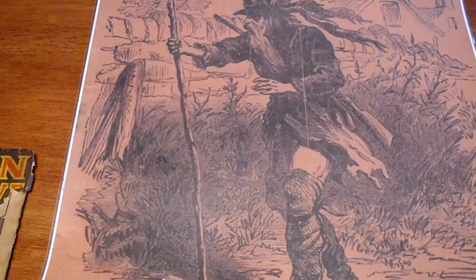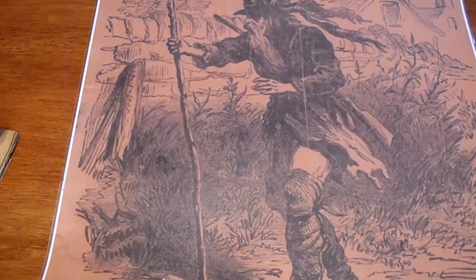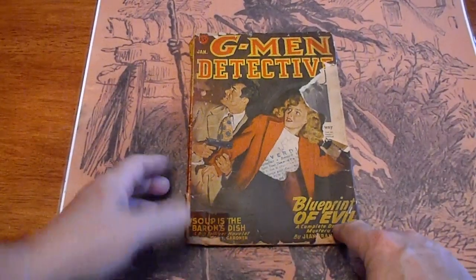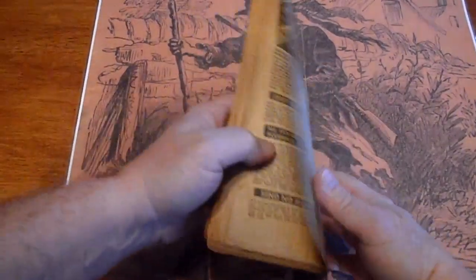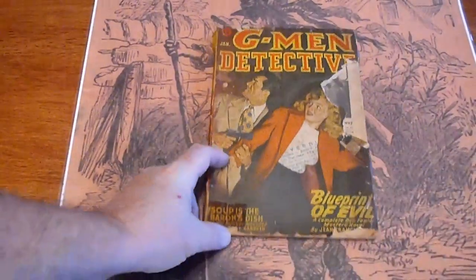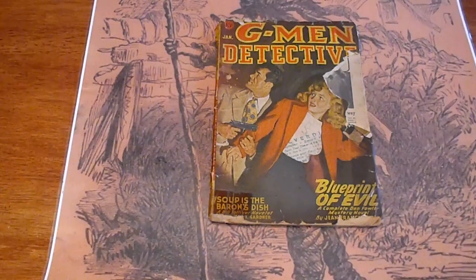Last one — not the best of it either. January 1947, G-Man Detective. Got a large piece missing right out of the side. Some chipping down to the bottom, piece missing there. Tape on the spine, piece missing there. Definitely a reader's copy. These are going to be listed on our website www.dimenovelhunter.com or our eBay site. Have a great day.